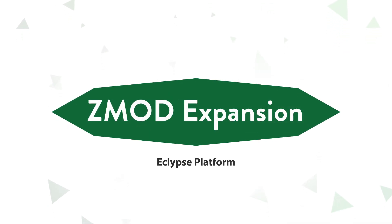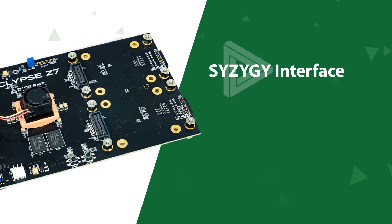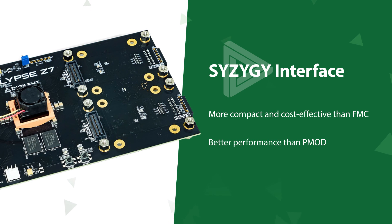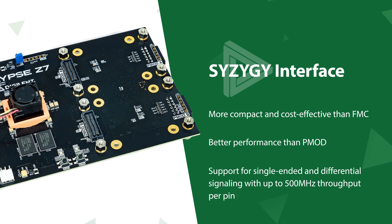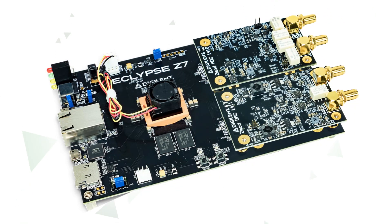The Eclipse platform also supports high-speed ZMOD expansion. The Eclipse Z7 features two ZMOD ports implementing Opal Kelly's Syzygy interface. The Syzygy interface is more compact and cost-effective than the FMC interface, but provides significantly better performance than the PMOD interface, with support for single-ended and differential signaling with up to 500 MHz throughput per pin. This allows developers to quickly add high-speed and high-bandwidth modules that address their prototyping or testing needs.